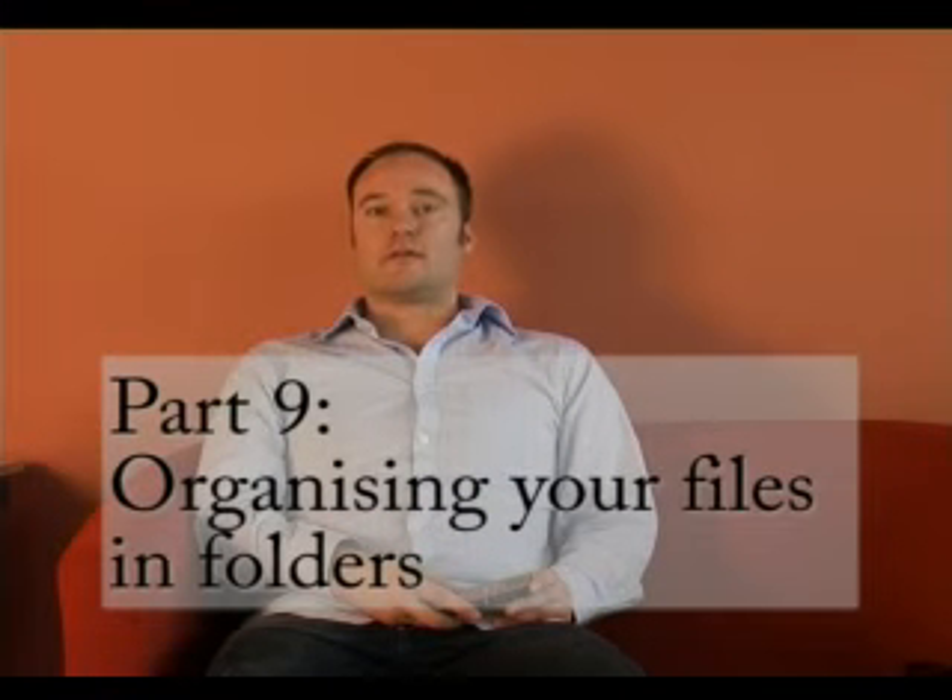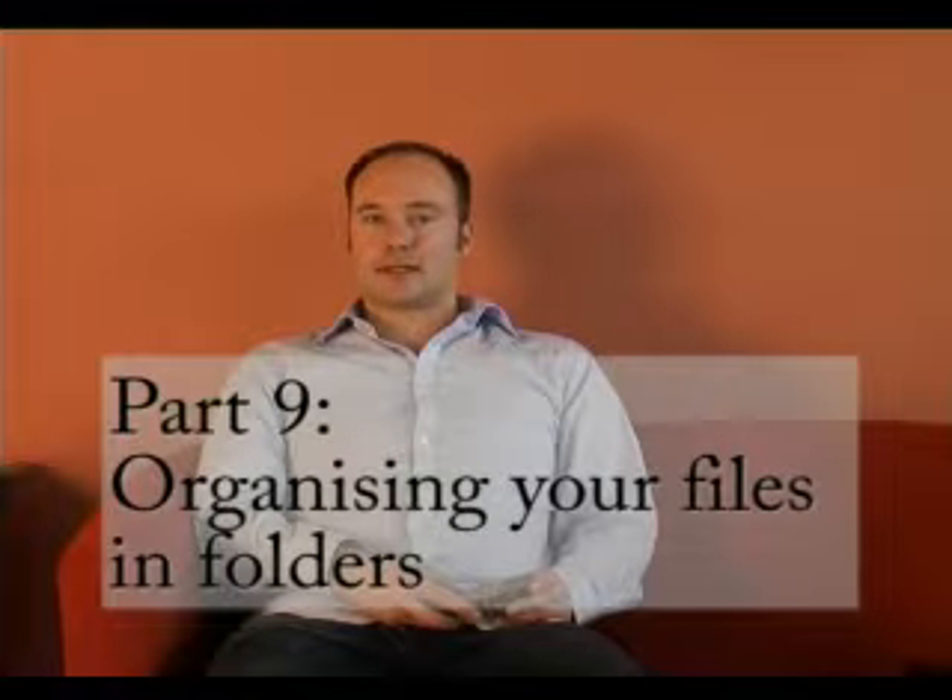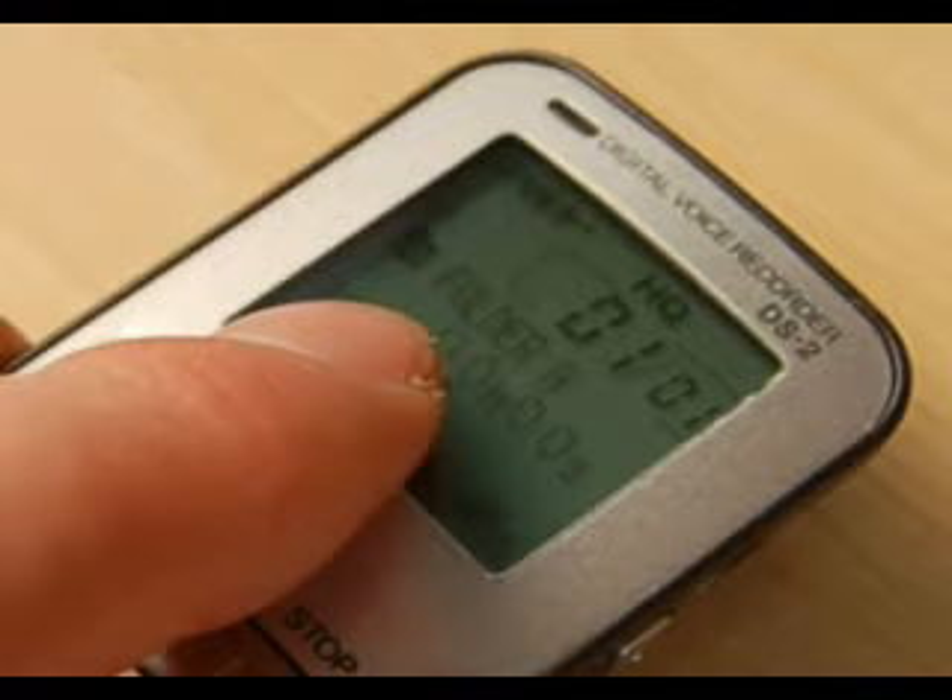If you're recording a number of files, you might want to organize where they're stored in folders. The Olympus DS2 comes with five folders already on it. To change folders, look on the display where it says Folder A. Press the down button on the side and it moves to Folder B. You can go through Folder C, D, and E just by pressing the down button, then press again to go back to Folder A. So if you wanted to record audio in Folder B, move to it using the down button, then press record and it will automatically put your audio in that folder.